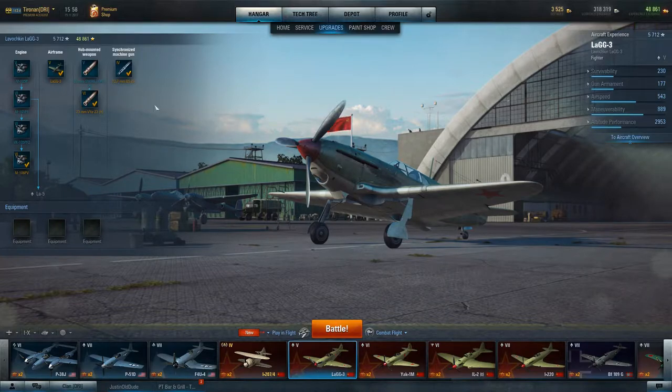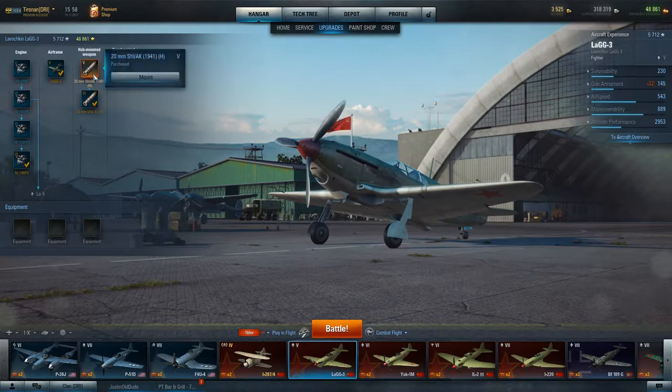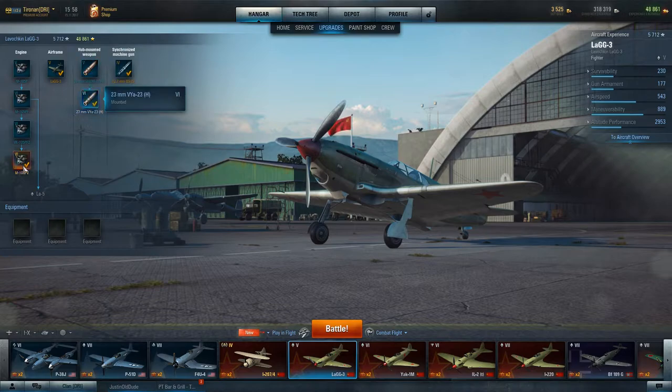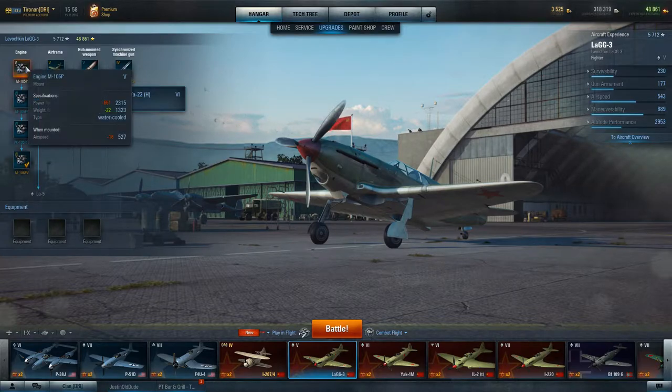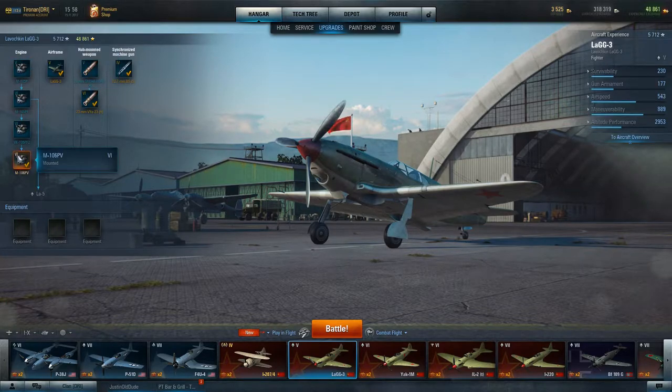We've picked up a little bit of firepower — going from 145 to 177 — because you have the 23mm cannon right in here. We've also gone to the M106 engine, so you're looking at 527 as opposed to 543.